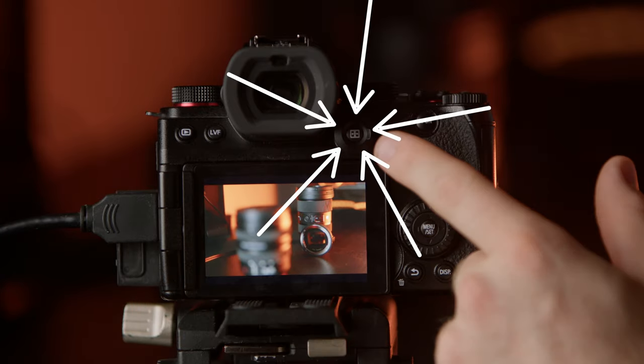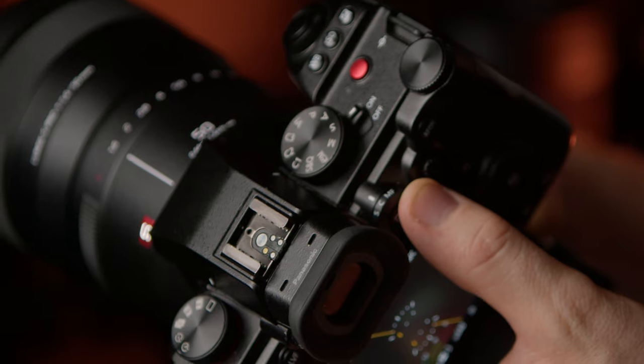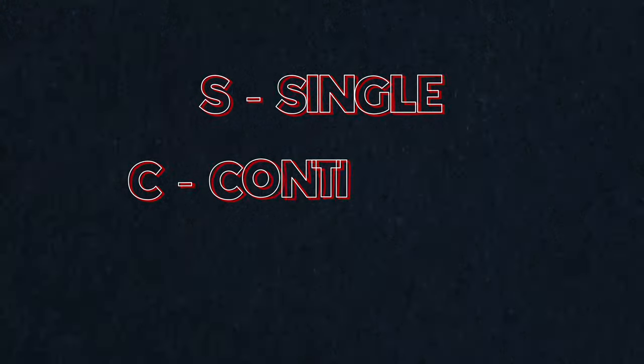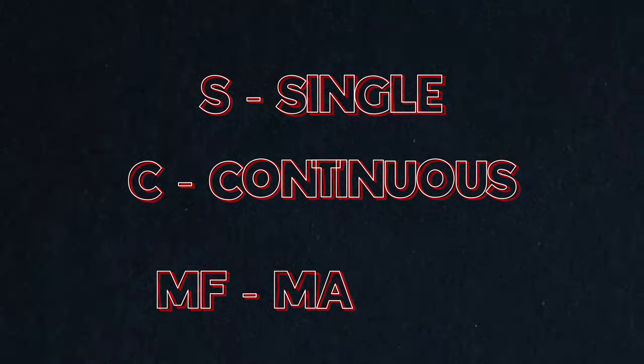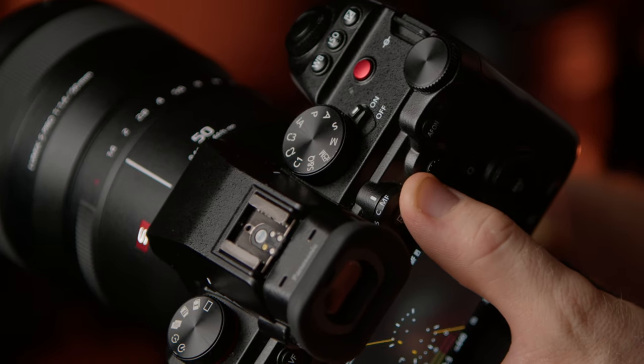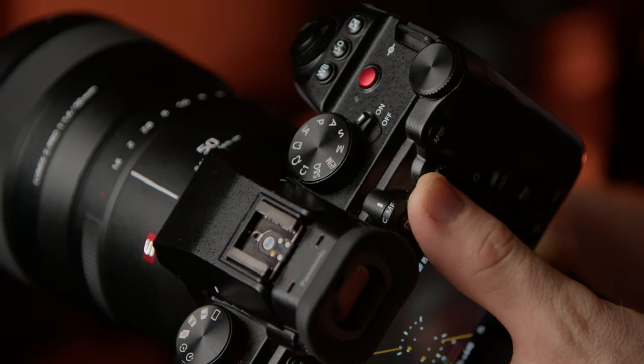Looking on the back of the S5 there is a dial just here — this dial is solely dedicated to focus. There are three different modes: S, which stands for single; C, which stands for continuous; and MF, which stands for manual focus. When it comes to video, you will pretty much never need single. You will only ever need continuous and manual focus.